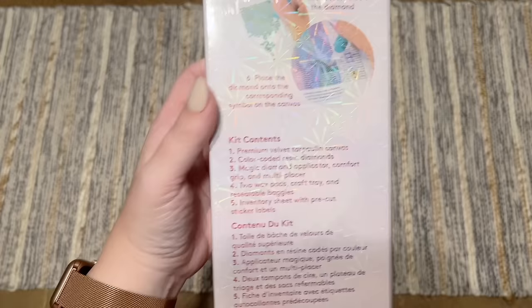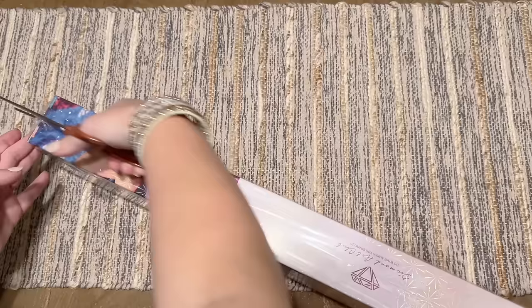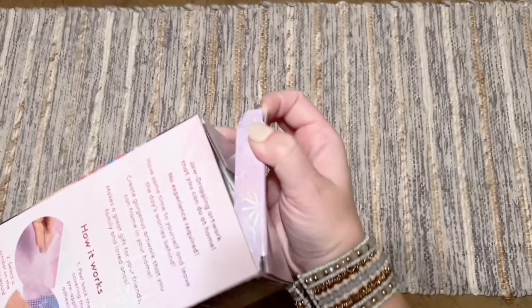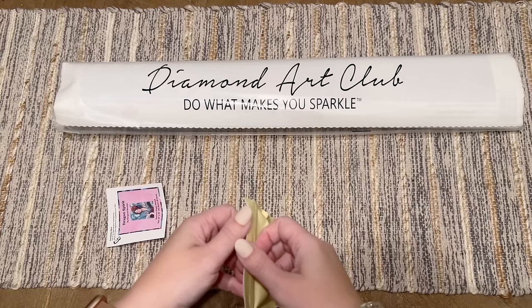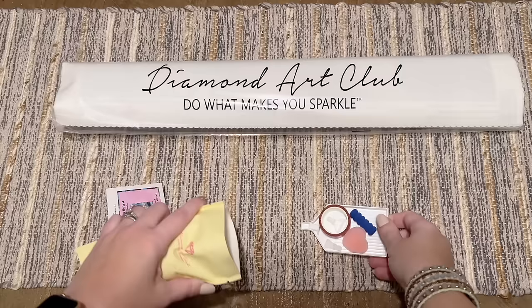There's some info on the back about how to diamond paint your kit, contents, and a discount code you can scan via QR code. I don't know what discount Diamond Art Club may run for Cyber Monday — it's quite possible it'll be a better discount than any codes you'll see in this video. If you're watching in the future and want to save 20% off your first purchase, I do have an affiliate code — just my name Katie, K-A-T-I-E, and the number 20. It is an affiliate code so I may make a small commission; don't feel obligated, but thank you if you do.